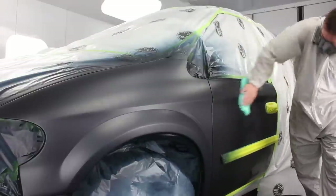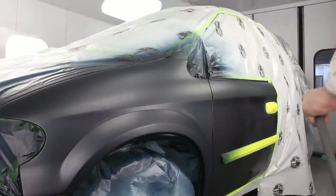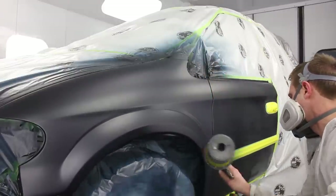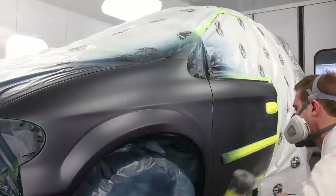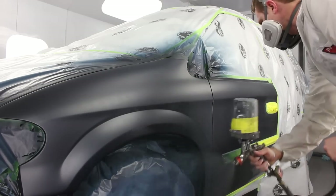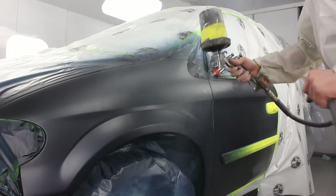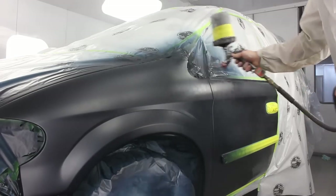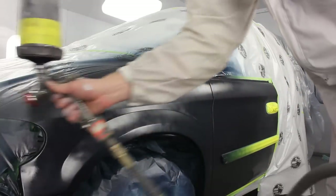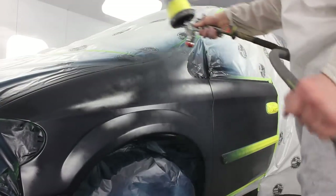With my second coat it covered significantly better — my first coat probably should have been a little bit wetter. The official recommendations for most colors is actually two and a half coats: put one wet coat on, let it flash off, the second coat, and then immediately after pull back and dust on an effect coat. Another thing you can do is lay down an orientation coat first — a lot of people I've talked to using it have neglected to do that. It's more of an issue on high metallic silvers and golds where you might be chasing a halo, so you want to fill in the scratches before you start painting.